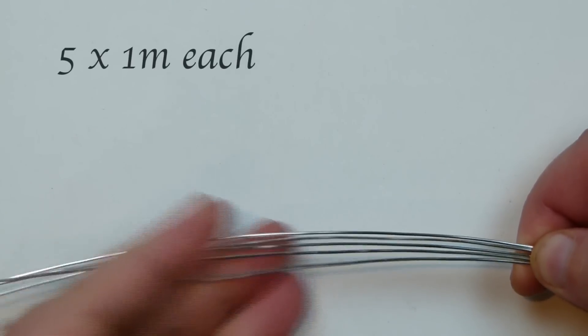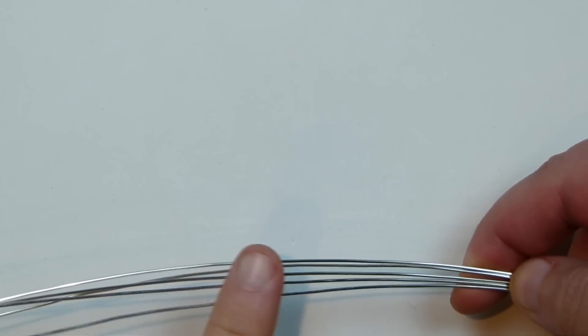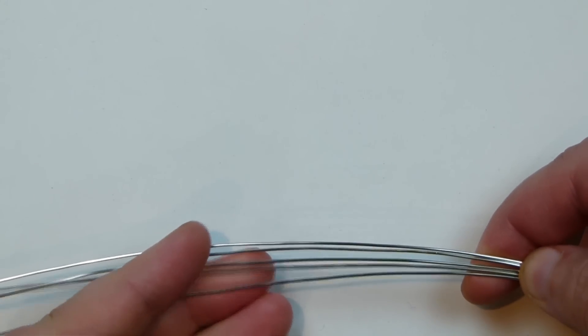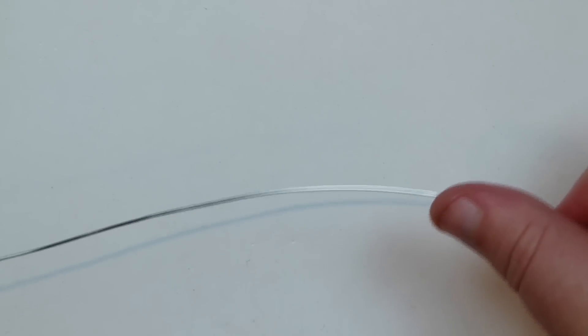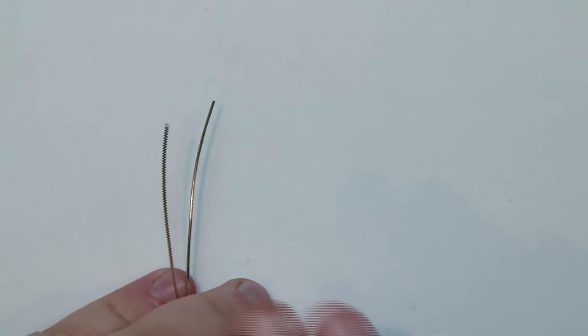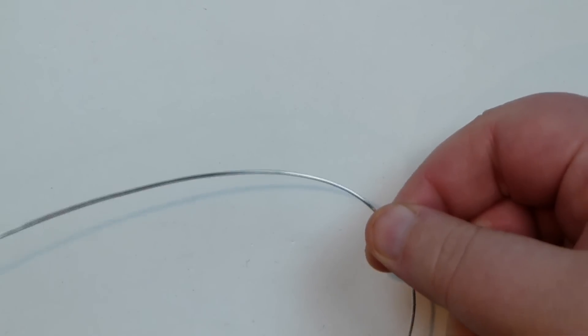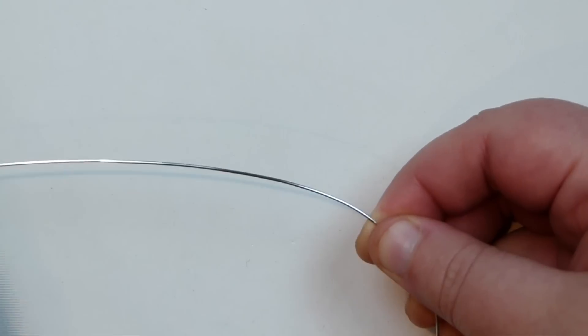First, cut your wires ready. I'm using five lengths of 0.8mm wire, about 1 metre each. We're not going to be using these wires up equally, so you might find you've got longer lengths left on some than others, but I'd rather have enough of all of them. Because it's a fairly organic design, you might want to change your mind throughout, so ideally you don't want to run out of wire. To start, take one length and put both ends together to find the middle, because we're going to start working from the middle outward towards each side.